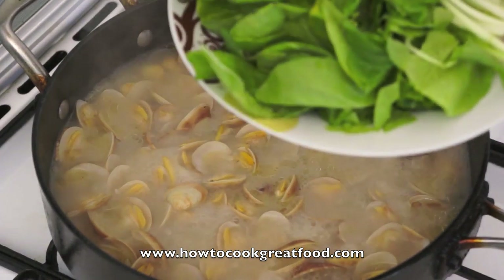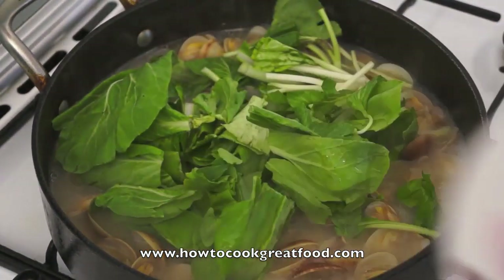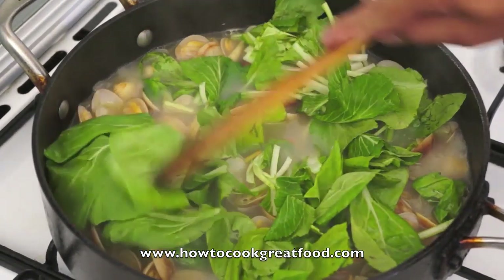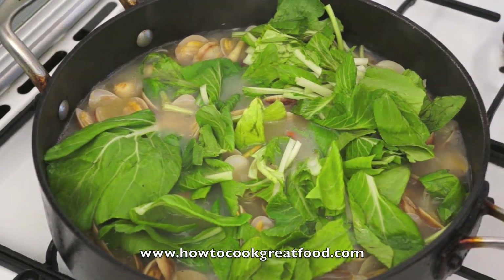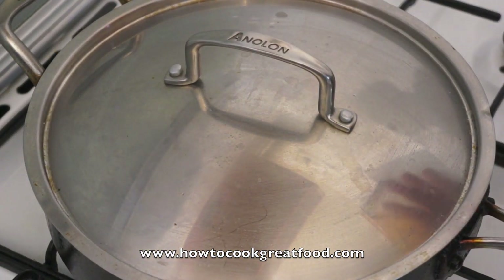Last, add the bok choy. See, very simple. Heat off. After 3 to 5 minutes this is ready to serve. Thank you, bye bye.